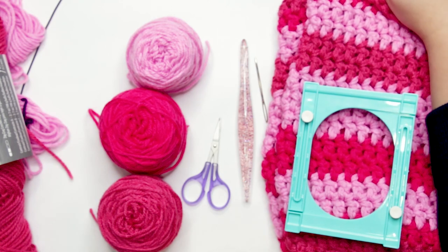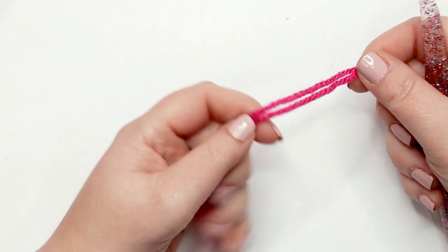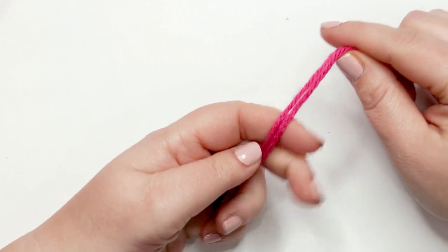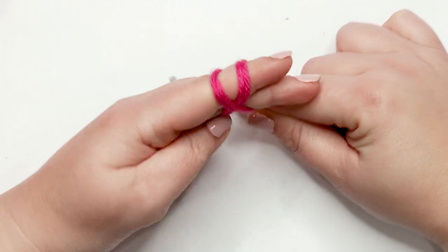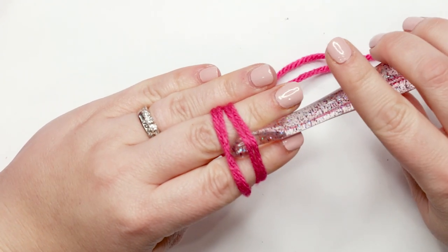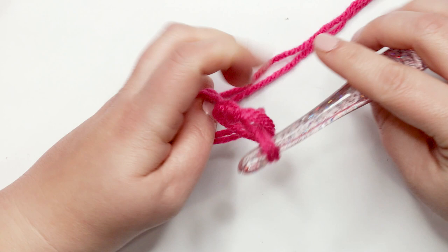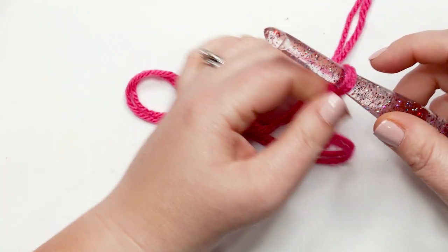To start the Enid Snood, we're going to be holding two strands of our worsted weight yarn together — this is the color candy pink. We're going to start by creating a slipknot with both strands. Wrap your yarn around your finger to create an X, flip your hand over, pin the working yarn down with your ring finger, grab your hook, put it under the first strand, over the second, drag the second set of strands under the first, pull everything off your fingers, then tighten your knot and slide it up to your hook.